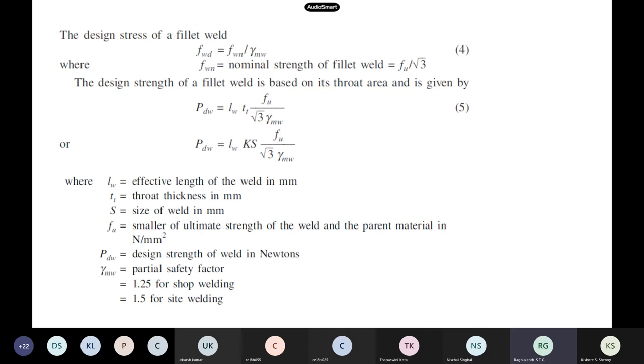This is the design stress formula for a fillet weld in IS 800. Because everything is governed by shear, we use Fu/√3. The load carrying capacity equals: area of welding × (Fu / √3 / γ_mw). The area of the weld is length multiplied by throat thickness, and γ_mw is the safety factor — 1.25 for shop welding, 1.5 for site welding.